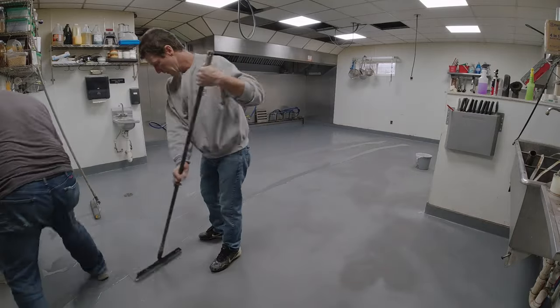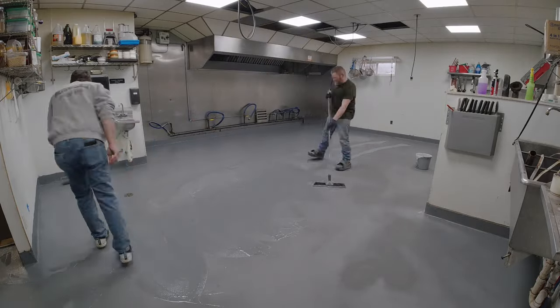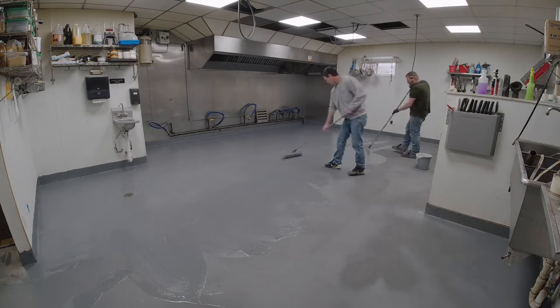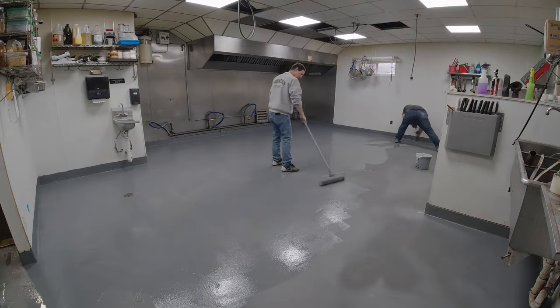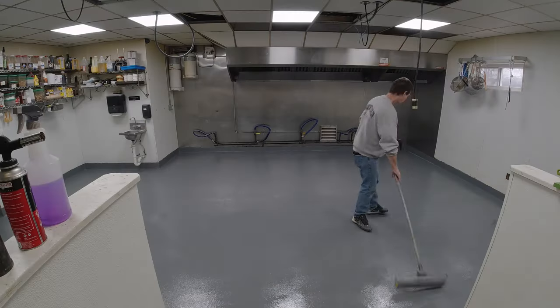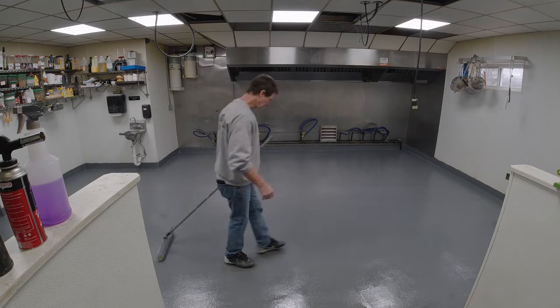Before we did the floor we came in the day before and did the cove base — went up the walls three to six inches. When we're rolling this epoxy we're rolling right up the wall too, so it's a completely seamless floor, which makes it really nice.